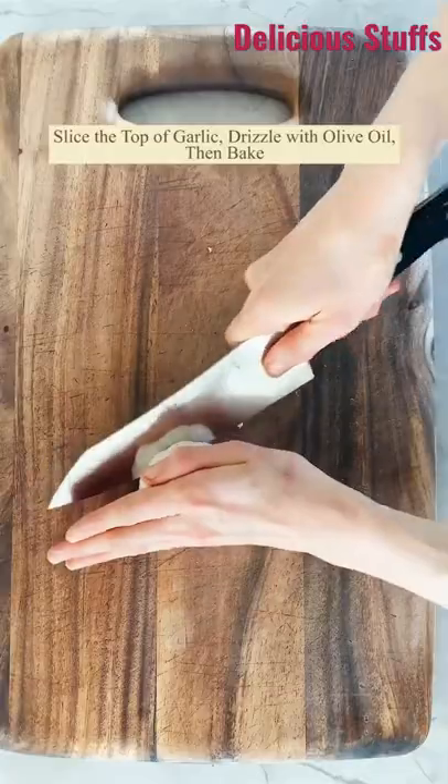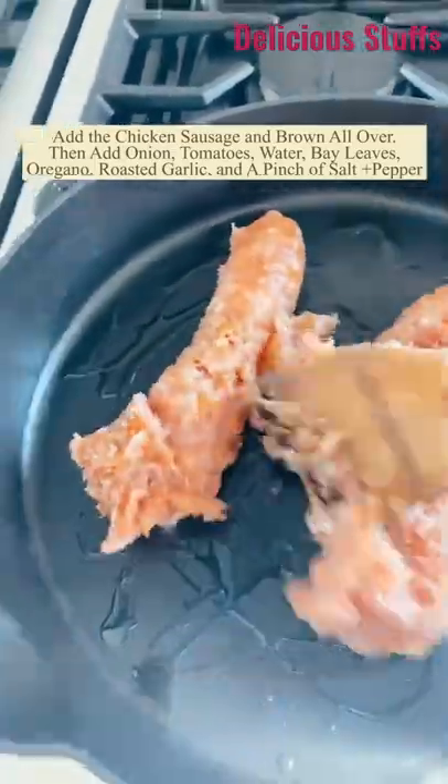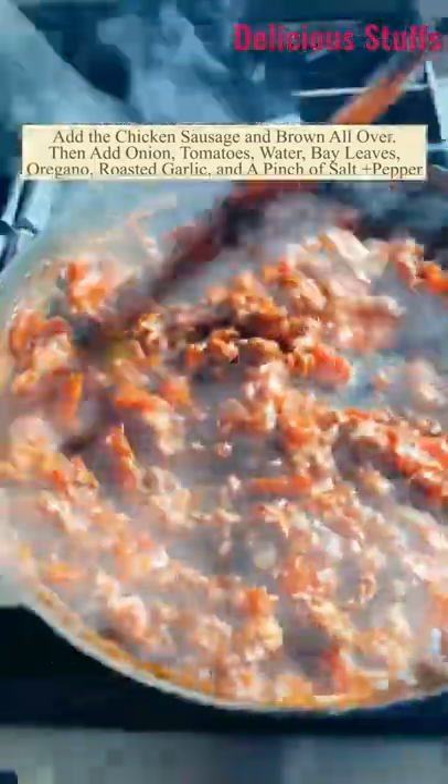These are my roasted garlic spaghetti squash lasagna boats. You want to roast the garlic first, and while that is happening, make the sauce. You just do some ground meat, some seasonings, a little bit of onion, a little bit of tomato, some wine. Simmer that all together.